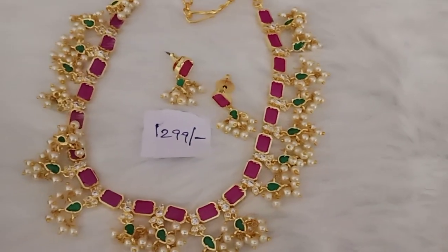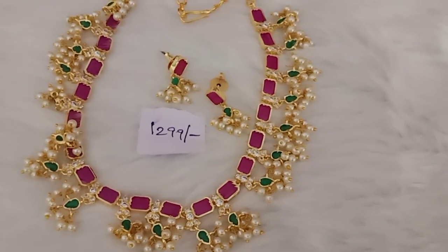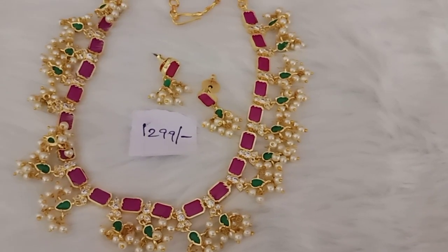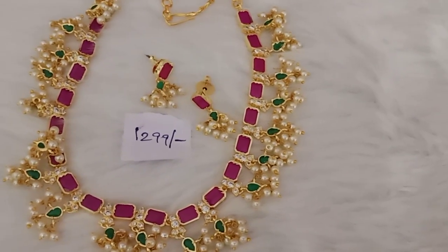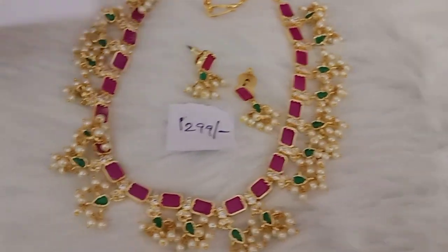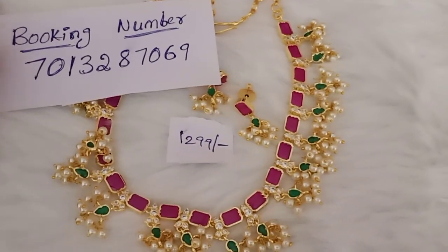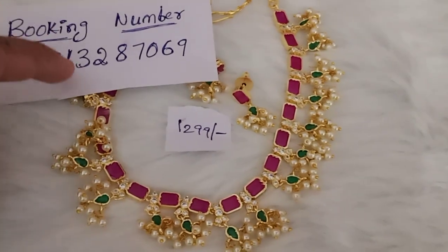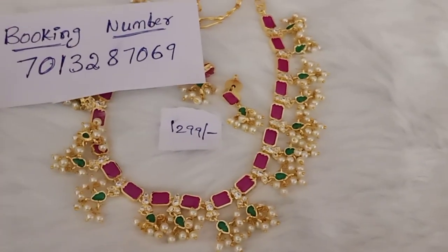The earrings are $50. You can do a booking at this number: 7013287069. You can contact us, do a booking, screenshot with prices, and WhatsApp us to book.